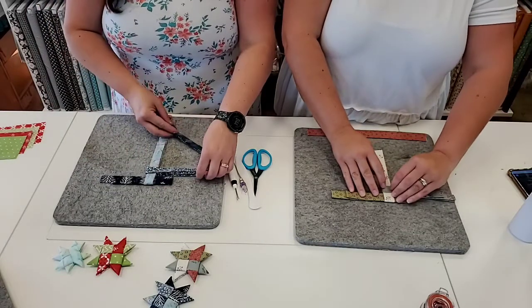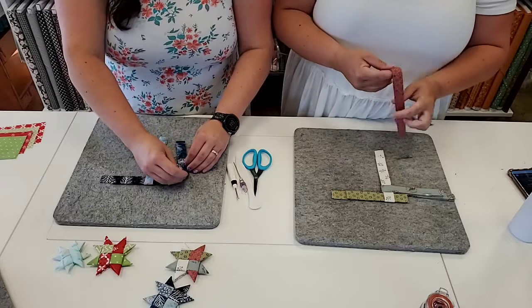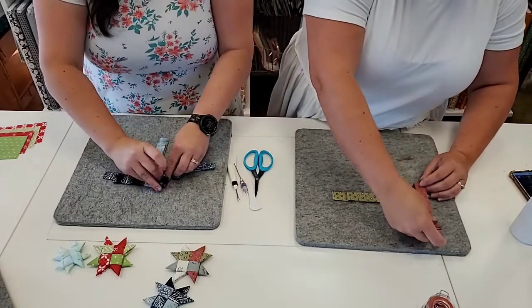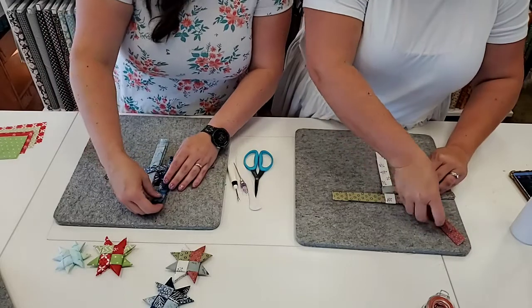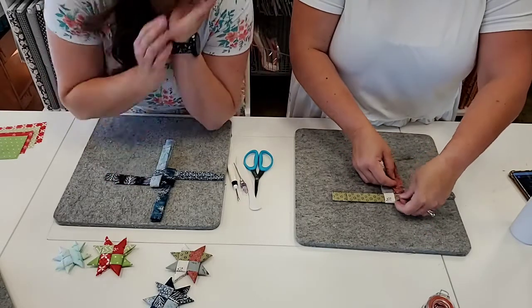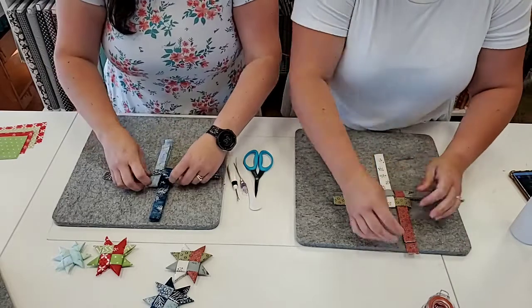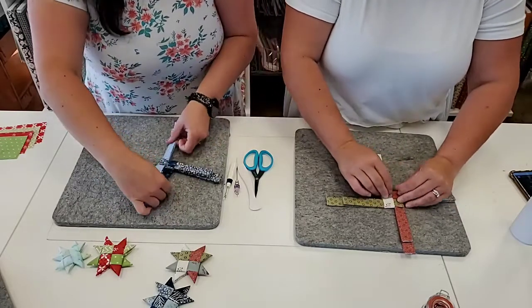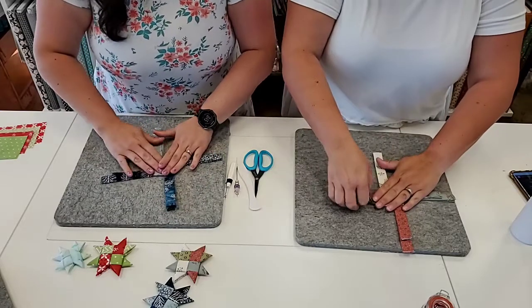For your final strip — the trickier one — fold in half and go all the way under and over your third piece, then slide it through the little overhang left on your first strip — both tails. Then gently pull it snug, alternating pulling the two vertical and then the two horizontal back and forth. You don't want to pull it crazy tight but nice and snug and square.